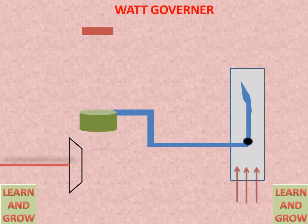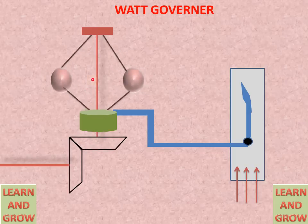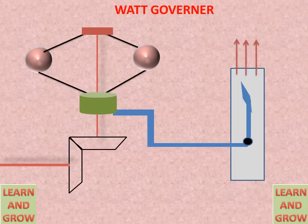Then what will happen? This will rotate at higher speed, and the sleeve and valve will move in the upward direction. Because this linking mechanism is attached to the sleeve, it will act, and the fuel supply to the required position will be stopped by the valve closing. When the valve moves up, it will close and maintain the speed of the required arrangement.